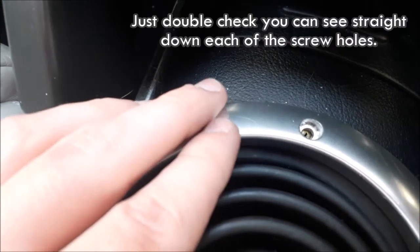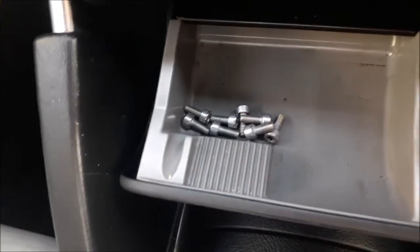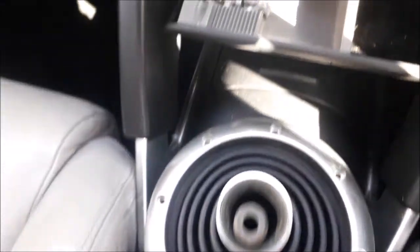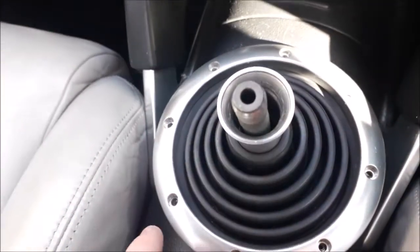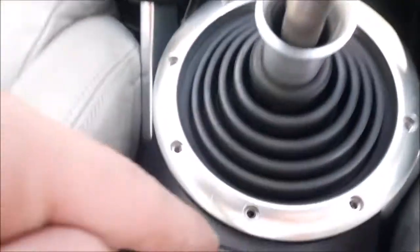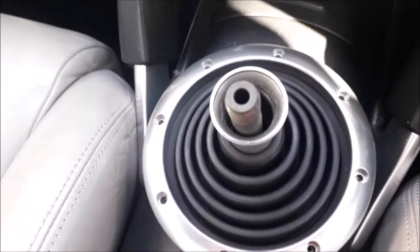The next part is to literally just do the screws again. I'd say the best place to keep the screws is in the little tray there. Once that's done, start screwing them in. To get an even fit and make sure some don't come misaligned, do them diagonally — top, bottom, left, right, diagonal, diagonal, diagonal, diagonal — just to make sure they don't all move out of place while you're doing it.